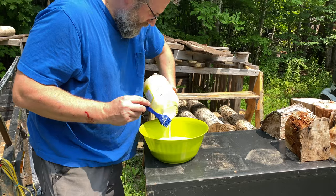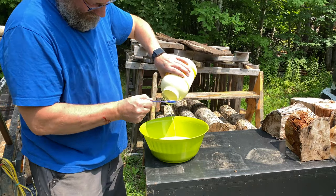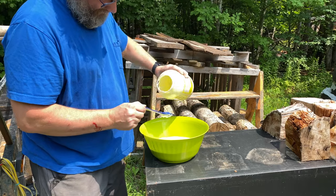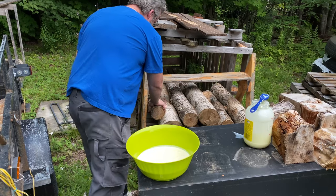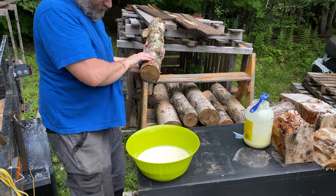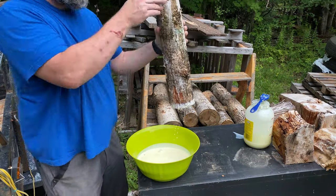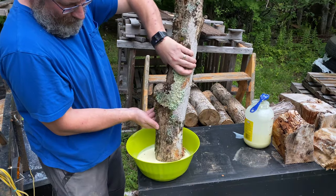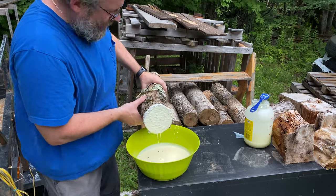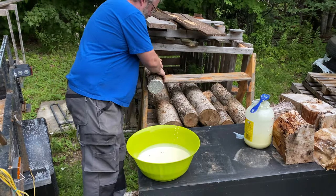So I put the goo inside this green salad bowl because I figured maybe the easiest thing to do is to take the small logs and just dip them inside the bowl — which for the first two logs, in all honesty, that kind of worked rather well because they were quite lighter than the rest.